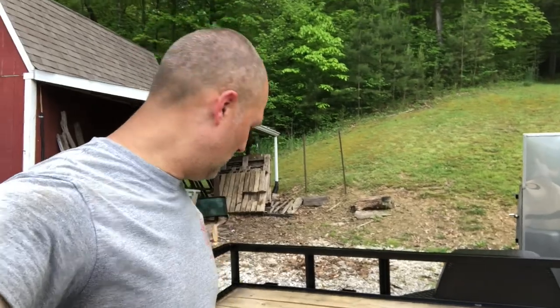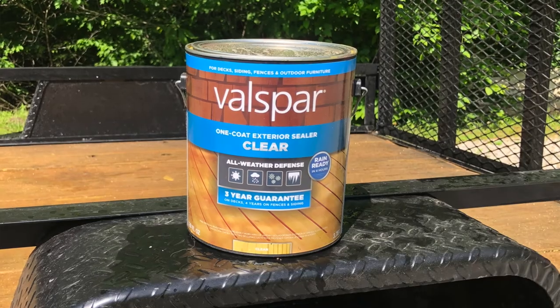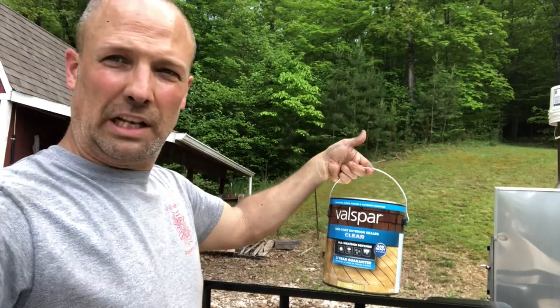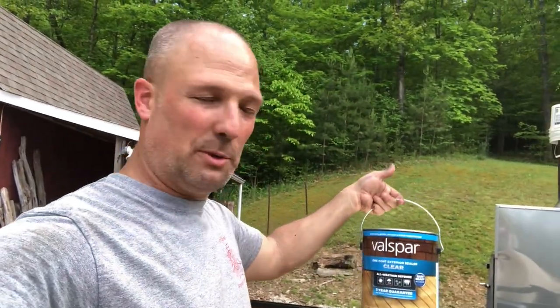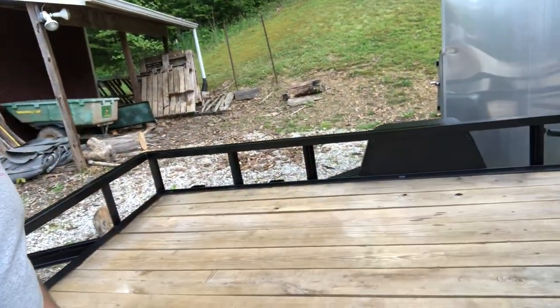Next I'm going to go ahead and use some Valspar one-coat exterior sealer, clear. The darker or tinted and heavier you go, the longer-lasting it's supposed to be — it's a three-year guarantee. I just want to give the deck boards some treatment and we'll put that on now and see what it looks like.